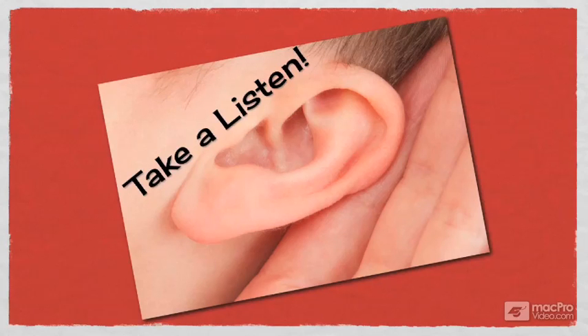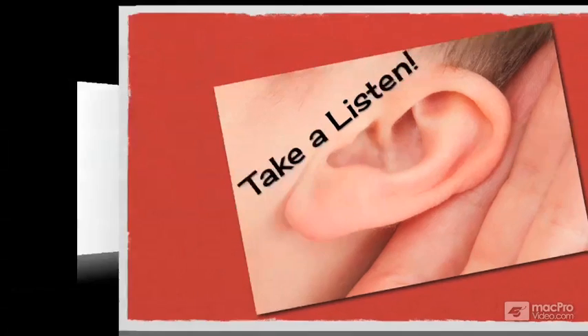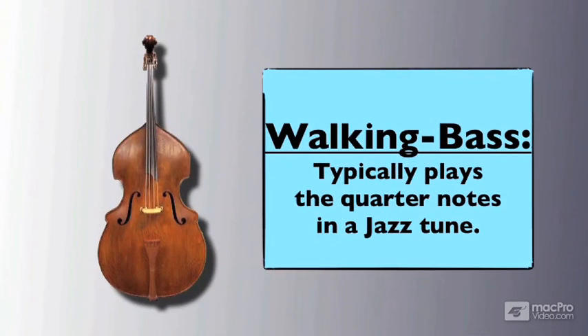In this style, one of the reasons why the drums are able to loosen up is that the double bass typically plays the quarter notes. This is called a walking bass line, and sounds something like this. You can hear that the walking bass provides a sense of solidity. It not only provides a harmonic framework for the other musicians to play over, but also acts as a timekeeper that allows the drums to get loose.